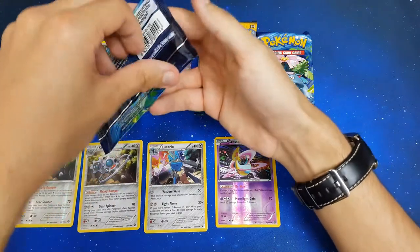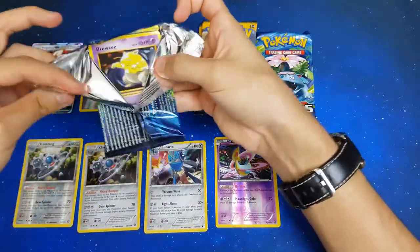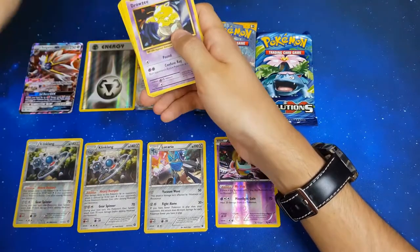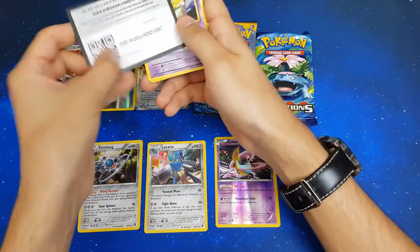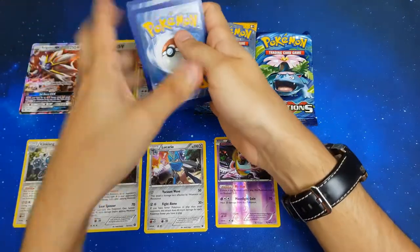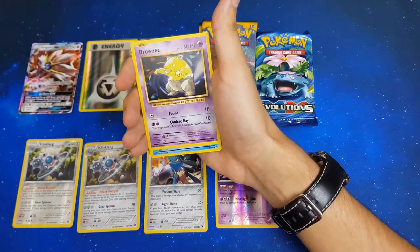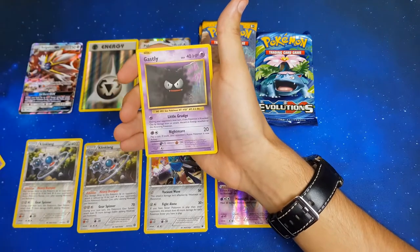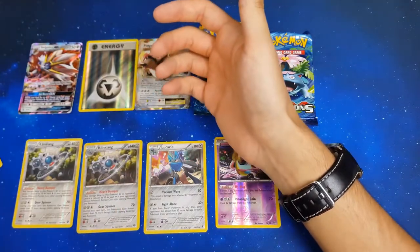Continuing with Evolutions — a lot of people don't like this set because there's nothing super competitive or super valuable apart from the Charizards of course. We got Mewtwo, Charizard Spirit Link, DCE, Drowzee, Starmie, Steel Energy, Growlithe, Gastly, reverse Ponyta, and regular rare Dewgong.